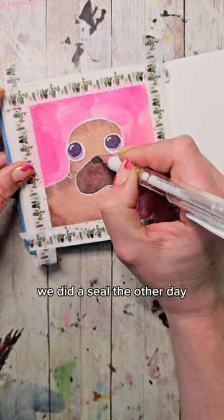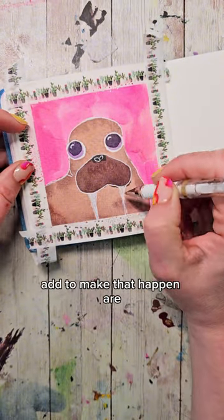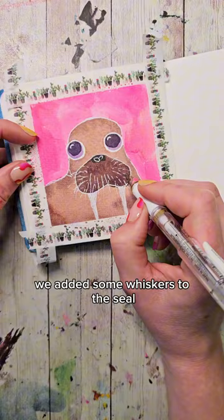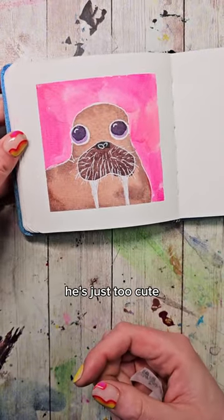Also, if at this point you're like, hey, we did a seal the other day — I don't want to just do a brown seal — it's not. This is going to be a walrus. The main two things we're going to add to make that happen are the tusks and then lots of whiskers. We added some whiskers to the seal, but this one we want to go really overboard. This one might be my favorite of the series so far. He's just tooth cute.